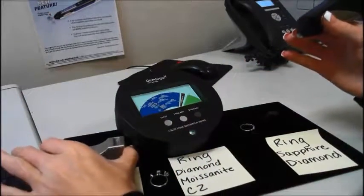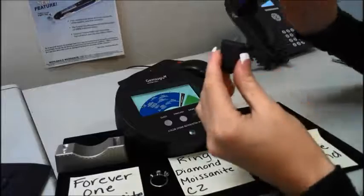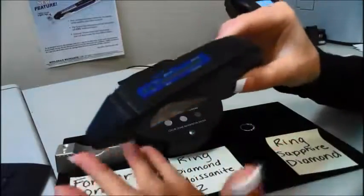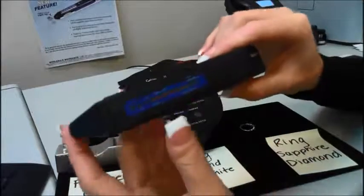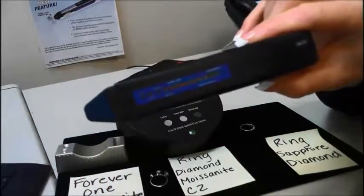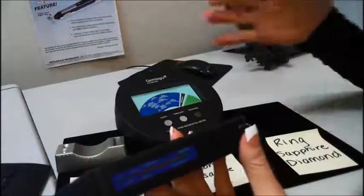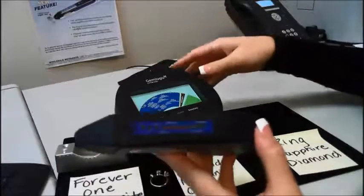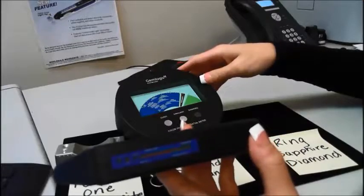This tester is great for testing diamond, moissanite, and simulants on its own. The Seal One can be used by itself as an individual unit to test diamond, moissanite, simulants, and metal. Or it can be used in conjunction with the Pistachio Referential Meter for a readout of your various gemstones. Thank you very much. Bye bye.